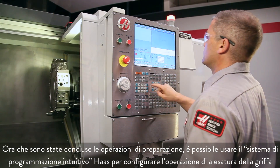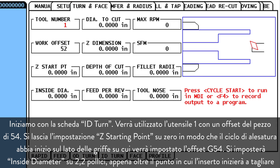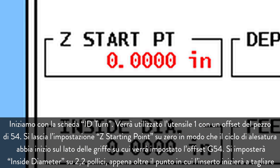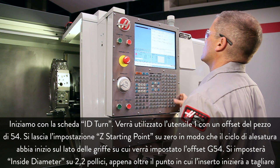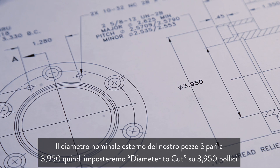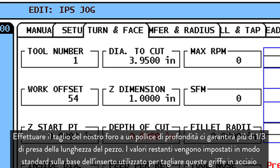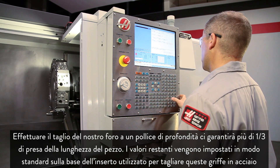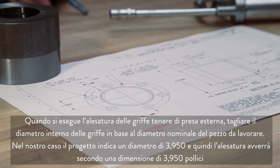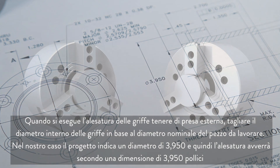Now that our preparations are complete, we can use the Haas Intuitive Programming System to set up our jaw boring operation. We start at the ID Turn tab, using Tool 1 and Work Offset 54. We leave Z Starting Point set to 0 so our boring cycle will start at the face of the jaws, where we set our G54 offset. We set Inside Diameter to 2.2 inches, just clear of where the insert will start cutting. Our part's nominal outside diameter is 3.950, so we set Diameter to Cut to 3.95 inches. Cutting our bore to 1 inch deep will give us more than one-third part-length grip. We set the remaining values conservatively based on the insert we're using to cut these steel jaws. When boring OD gripping soft jaws, cut the inside diameter of the jaws to the nominal workpiece diameter. The blueprint shows a diameter of 3.950, and so we will bore to 3.950 inches.